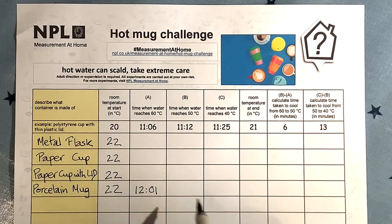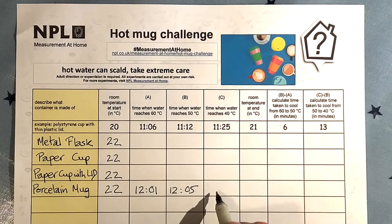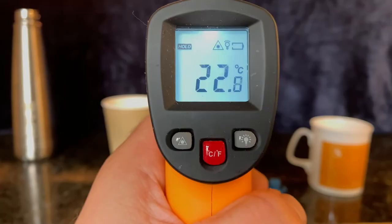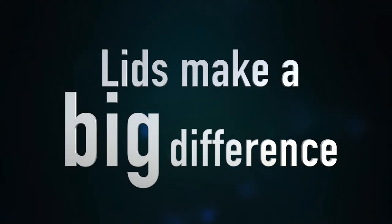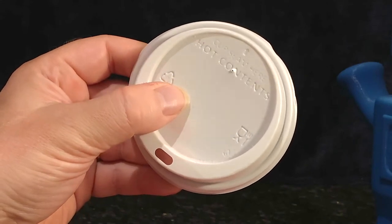Next, we note when the water reaches 50 degrees Celsius and then 40 degrees Celsius. Once the temperature reaches 40 degrees Celsius, we record room temperature again. Lids make a big difference. How much? You'll just have to do the experiment yourself, or read the report on the NPL website.